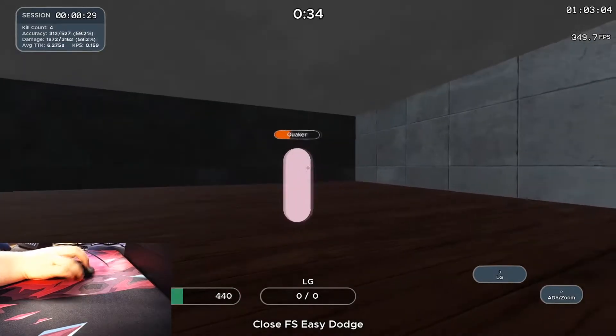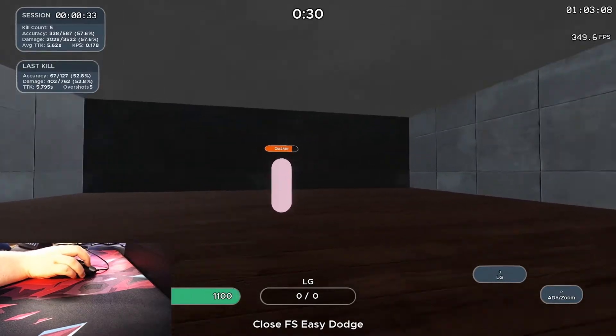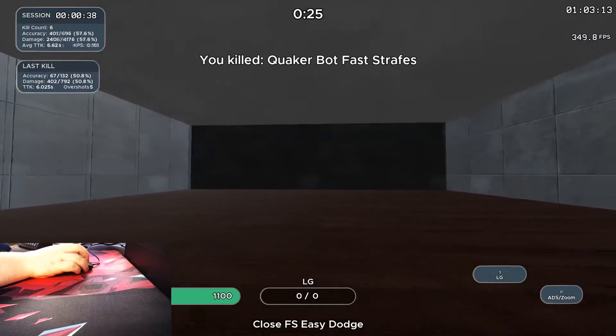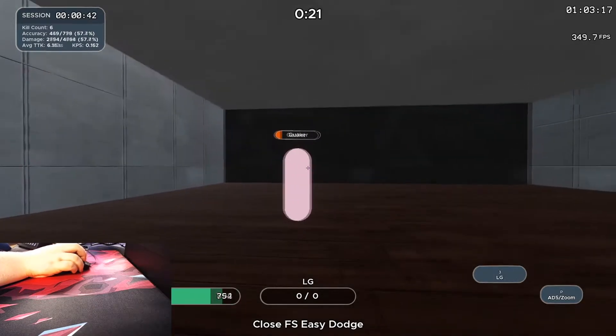The build quality of Zowie mice — the scroll wheel is always kind of bad, but still it feels firm and strong. There's nothing about the mouse that doesn't say quality when it comes to build.